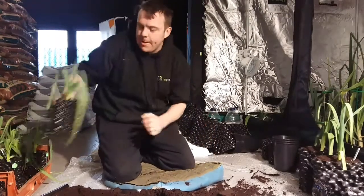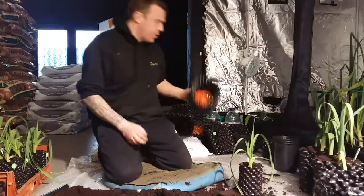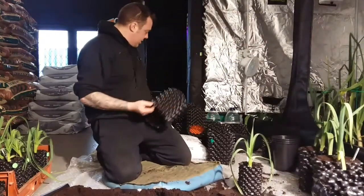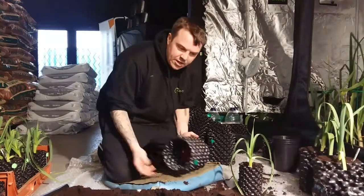I'm just busy potting up some Yorkshire Giant leeks from 1 litre pots into some 3 litre pots. As you can see I've got a few made up. Make them up before you start obviously and then you can get flying.